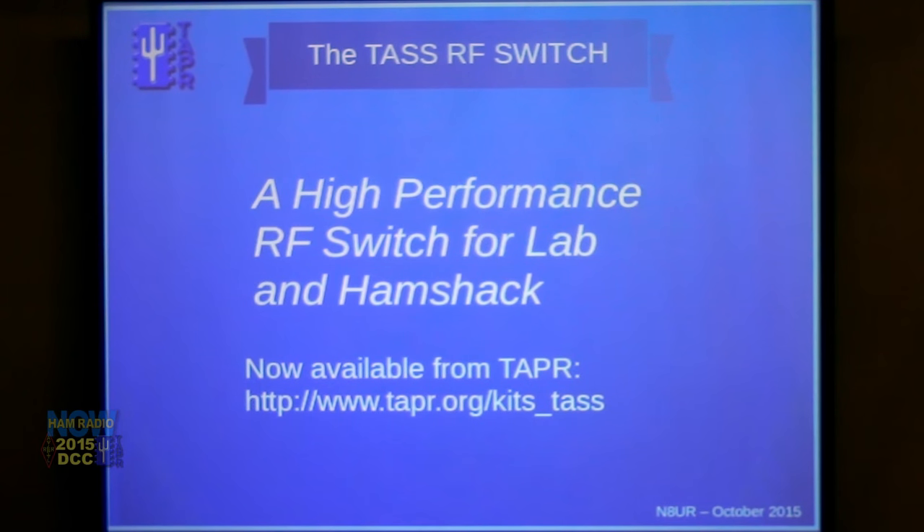Let's head to Chicago and the Tapper Digital Communications Conference, our lead-off speaker for Friday morning, 9 a.m. Steve Bible does the honors: 'Introducing John Ackerman — what's your call sign? N8UR. A high-performance RF switch lab for the ham shack. Take it away, John.' Thanks Steve. We don't actually talk on the radio very much, as you can tell.